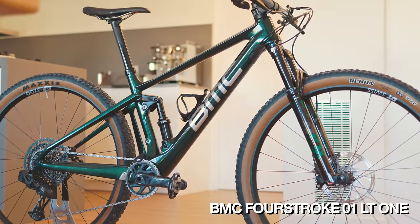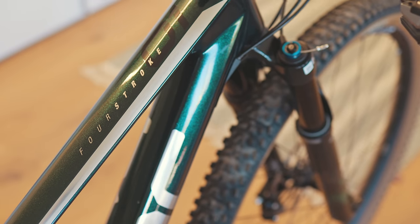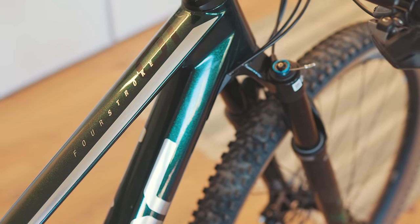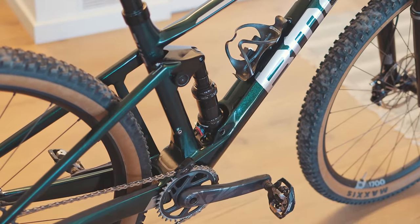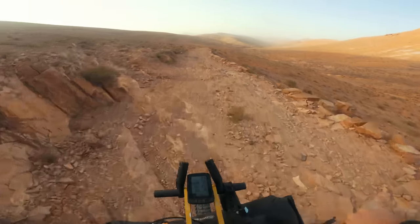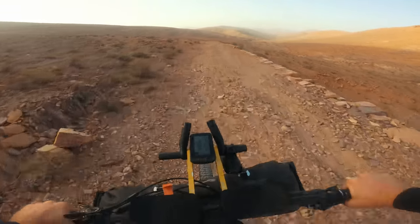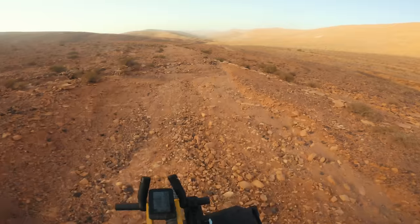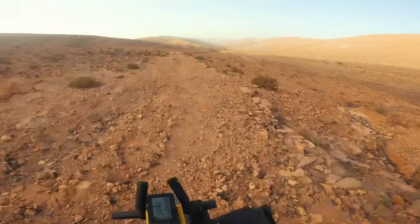This is the BMC Four-Stroke LT — a 120mm dual suspension mountain bike. The reason I used this at the Atlas Mountain Race is because I needed a bike that was going to offer a lot of comfort, especially in the second half of the race where my body was really tired. Having the suspension allowed my body to relax, and especially when my wrist was really damaged, it gave me more comfort on my hands, arms, and upper body so I could flow through the rough, rocky, technical sections.